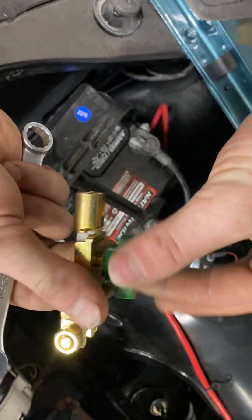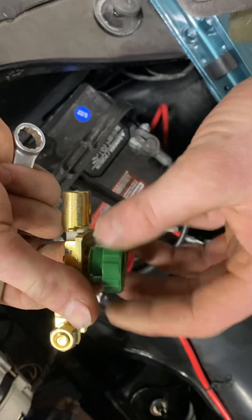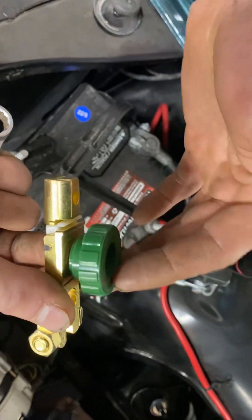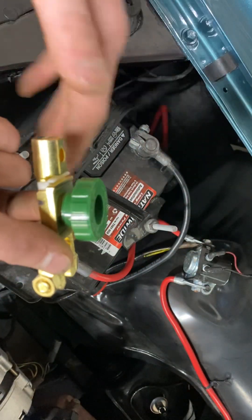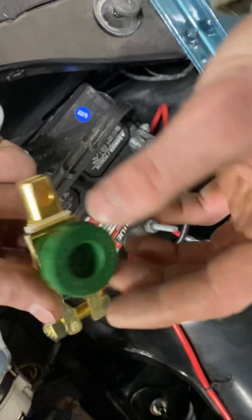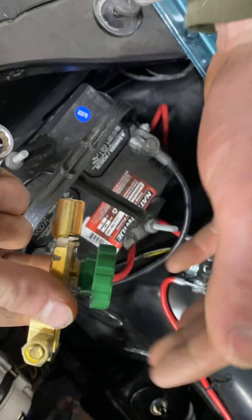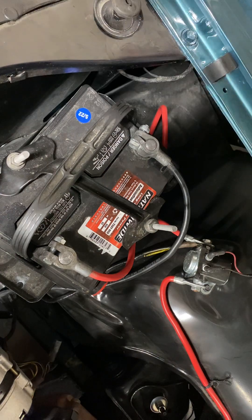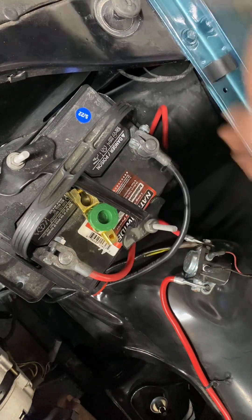What we're going to use is this little disconnect. All it is is a small spacer that tightens in to give you power. When you tighten it in fully it brings power to your negative, which therefore electrifies your system. When you spin it off — loosen it off, lefty loosey — it separates and therefore kills the power to the system. That's what we're going to be putting in today.